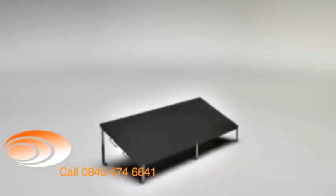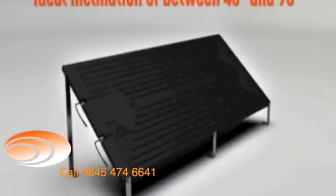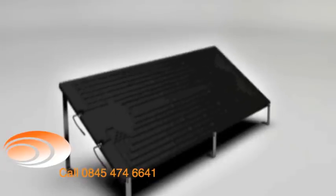The inclination angle of the solar rays in relation to the ground varies according to the seasons of the year. To make the most of the energy emitted by the sun, you should choose an inclination of between 45 and 90 degrees. However, the panels can be installed with less inclination, but should never be completely horizontal.